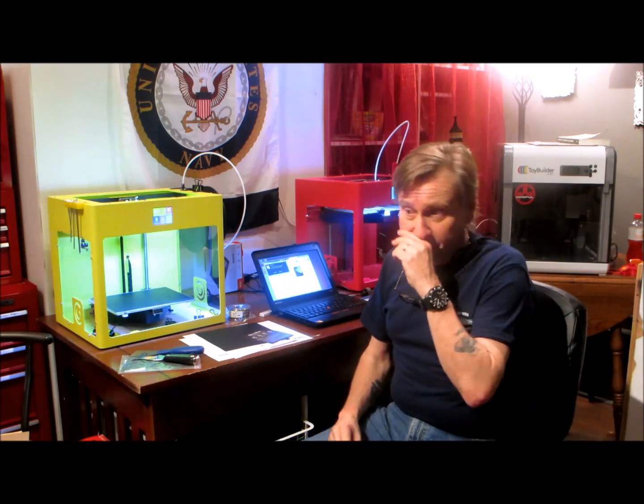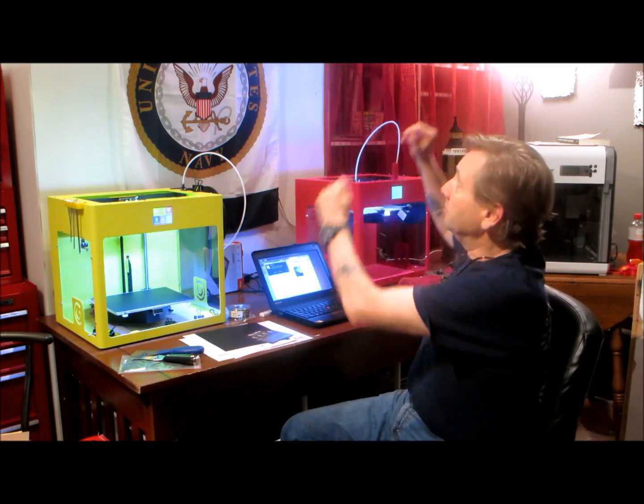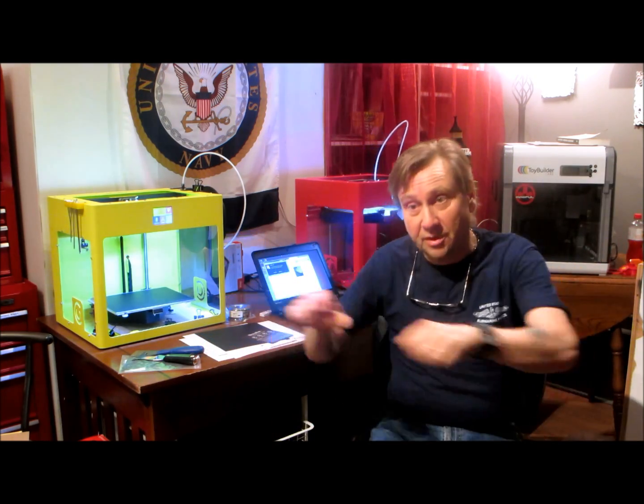First a note to my subscribers: if you notice the layout's a little bit different. I've separated the reloading area from the woodworking area, from the machine shop area, and the 3D printing area. Everything was built on top of each other, so now I've spread everything to the different corners of the room with my wife's blessing.